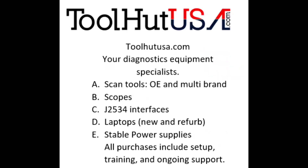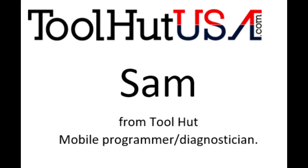Any of the equipment that you see used in my videos is available on the website. If it's not there, send me an inquiry off the website — toolhutusa.com, that's t-o-o-l-h-u-t-u-s-a.com.